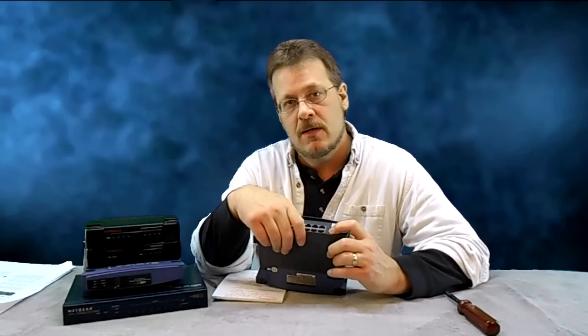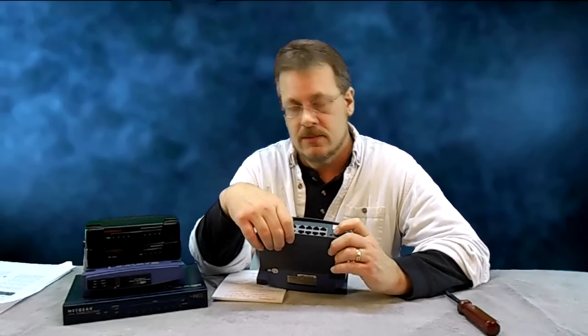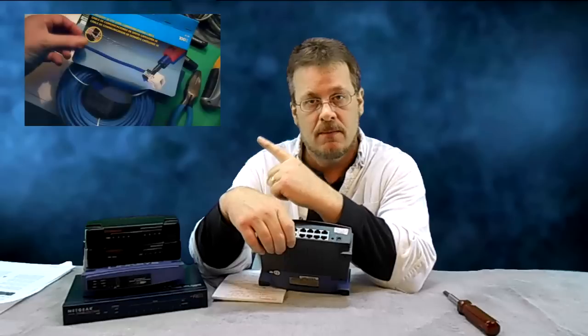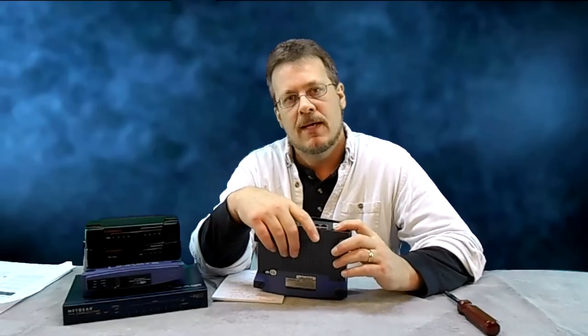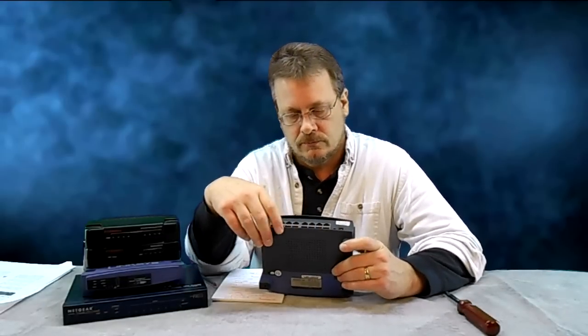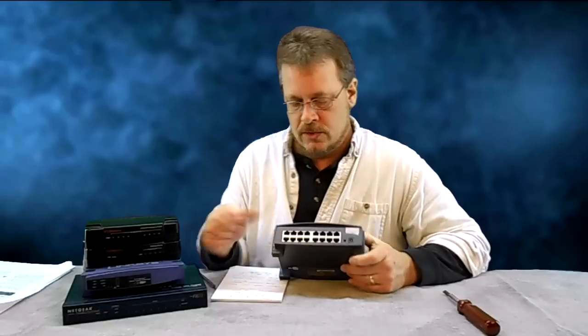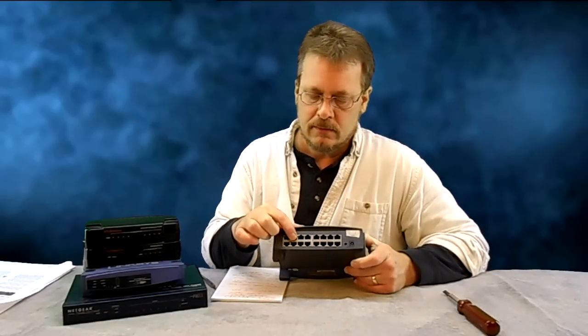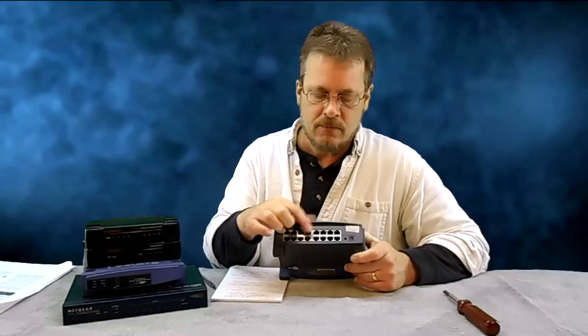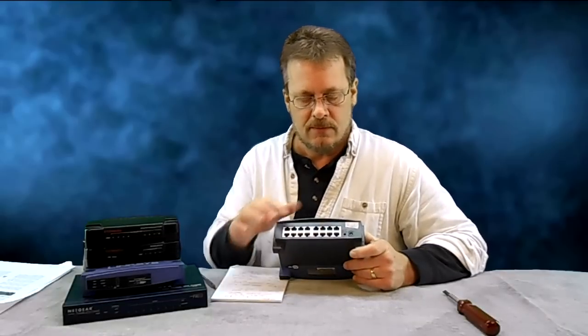If you don't know what a crossover cable is, I briefly describe what one is in another video that discusses how to make network cables — you can check that out. So the service comes into port 1, and then I can put another computer on port 2, 3, 4, 5, 6, right up to 15.